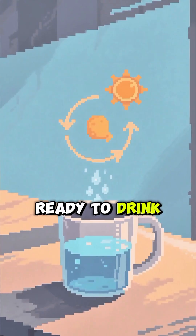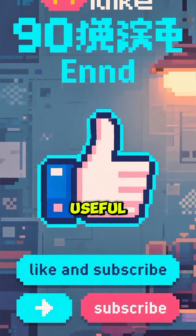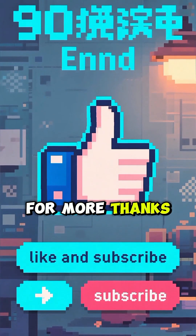If you found this survival tip useful, hit that like button and subscribe for more. Thanks for watching.